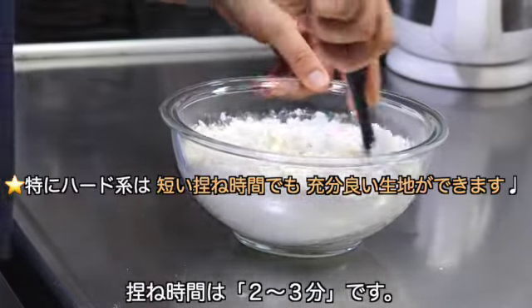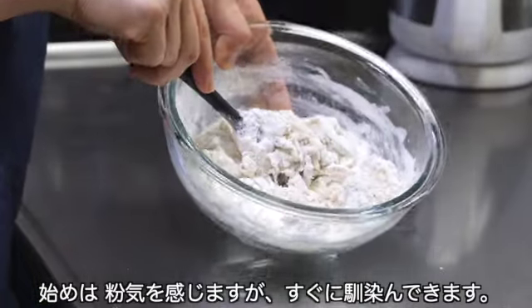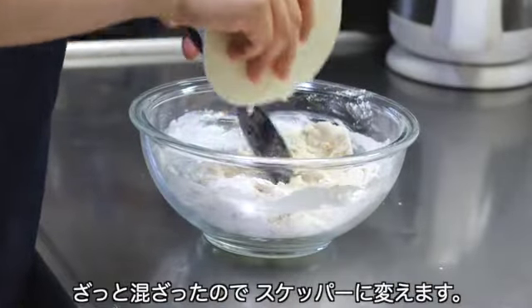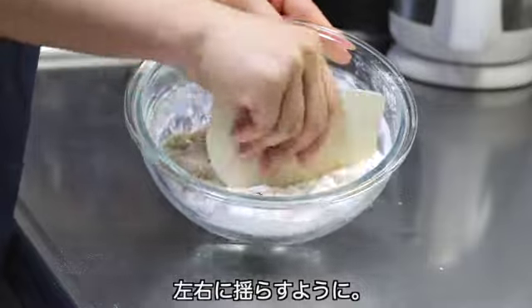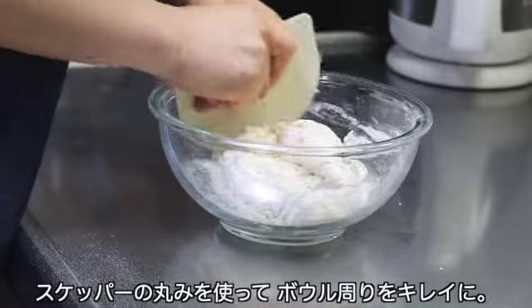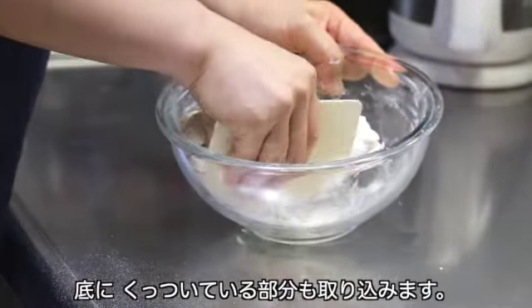こね時間は2〜3分です。特にハード系は短いこね時間でも十分良い生地ができます。初めはこのように粉気を感じますがすぐに馴染んできます。ここでもっと水を足そうとしてしまうと後で緩んで非常に扱いにくくなるので注意しましょう。ざっと混ざったのでスケッパーに変えます。このように左右に揺らすようにすると簡単にこねることができます。スケッパーの丸みを使ってボール周りをきれいにしながら進めましょう。底にくっついている部分も取り込んでいきます。